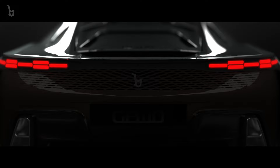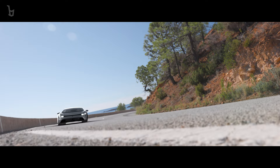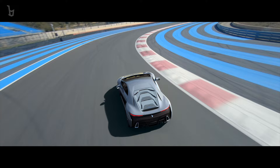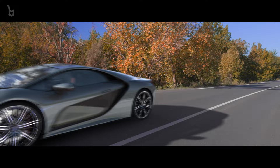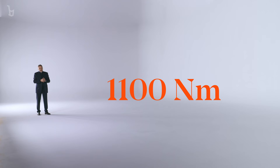Ladies and gentlemen, it is my pleasure to present to you the Bertone GB110. GB110 — to celebrate Bertone's 110th anniversary with 1100 horsepower and a torque of 1100 newton meters.